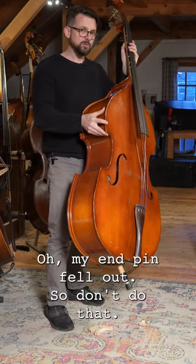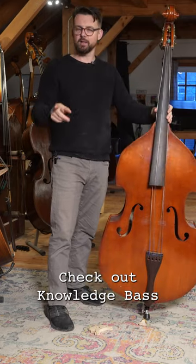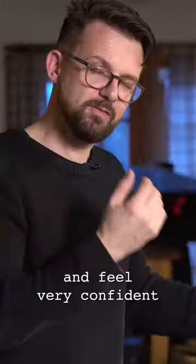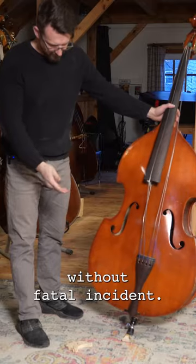My end pin fell out. So don't do that. Watch the videos, learn what you should do. Check out Knowledge Base, the Upton Basics. We're going to teach you how to approach your bridge and feel very confident, and know how to adjust and keep things in place without fatal incident.